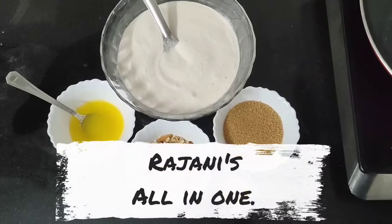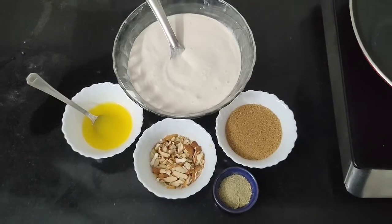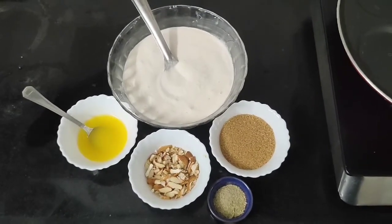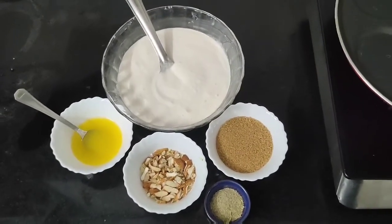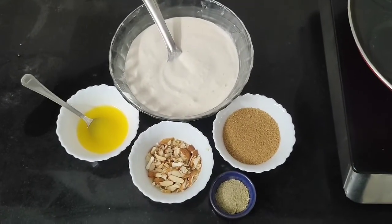Hi friends! This is my healthy recipe today: Sweet Dose. I believe we always like this, because we have a special item — we eat a sweet, sweet dose just like this.